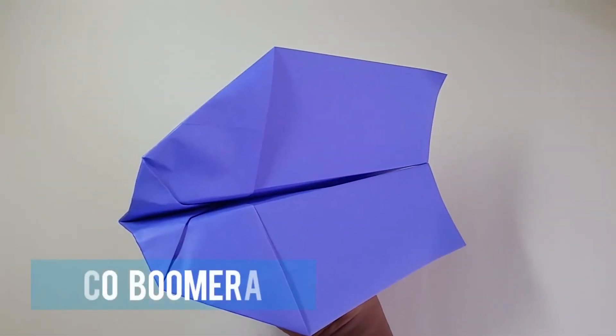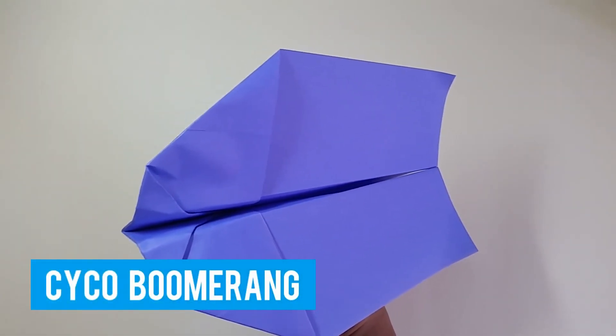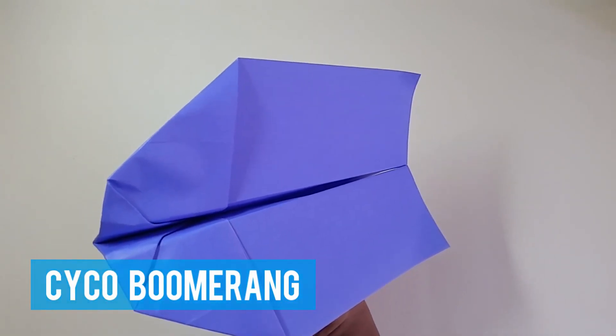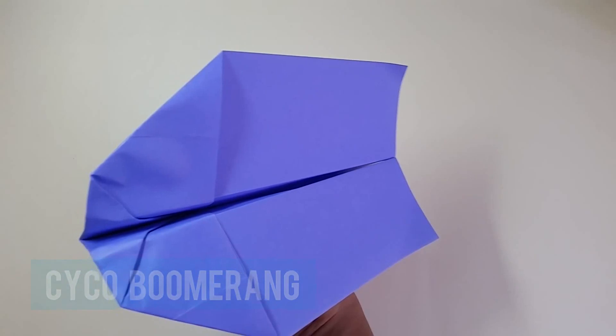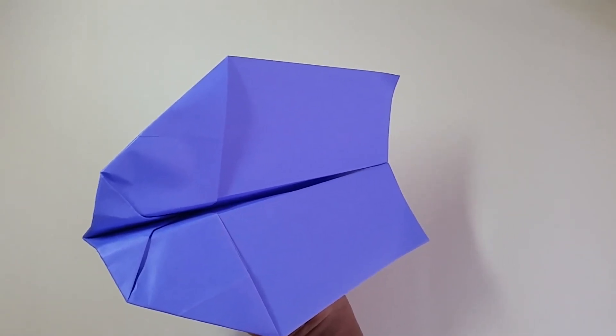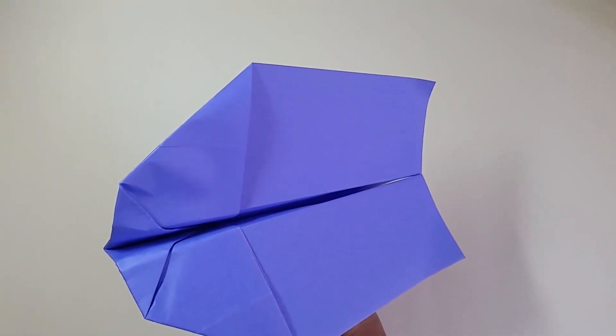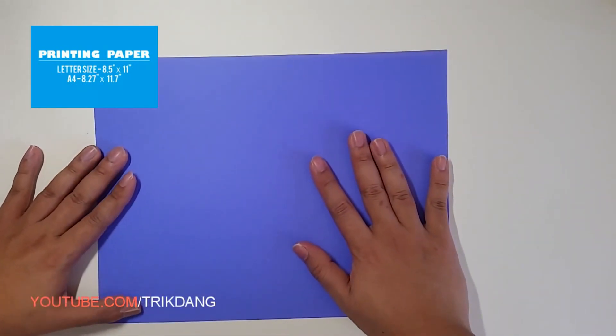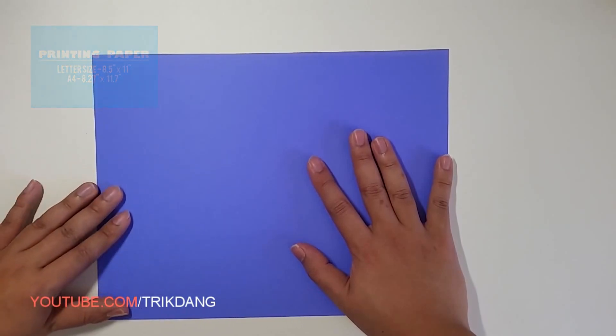Hello everyone. Welcome to Paper Art Plan. I'm Tri and today I'm going to remake the Cyco. If you already watched my other video and you know how to fold the Cyco, you can forward to the end to learn how to hold and throw the plane. Otherwise, let's make the Cyco now. To make the Cyco boomerang paper plane, you need a printing paper and you should use US letter size. If you have an A4 paper, you can follow a link in my description, print it out to US letter size.